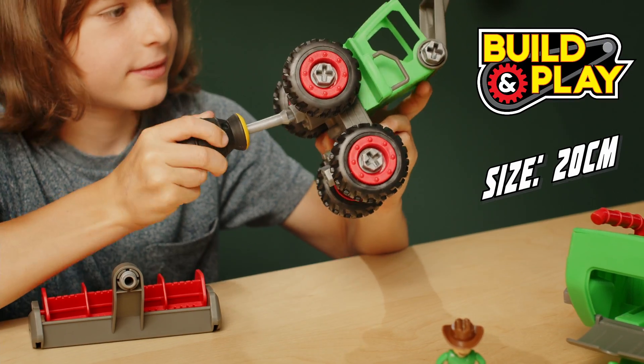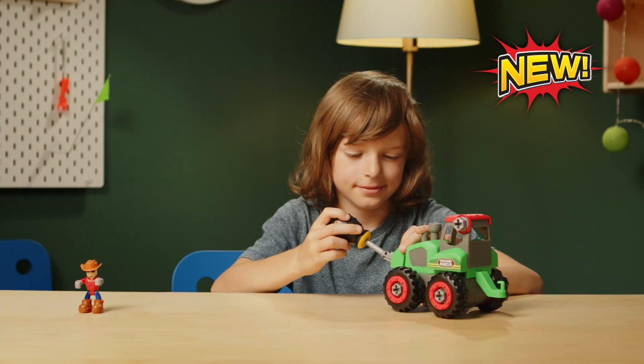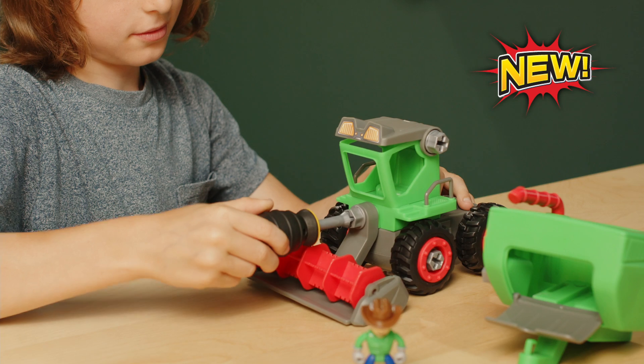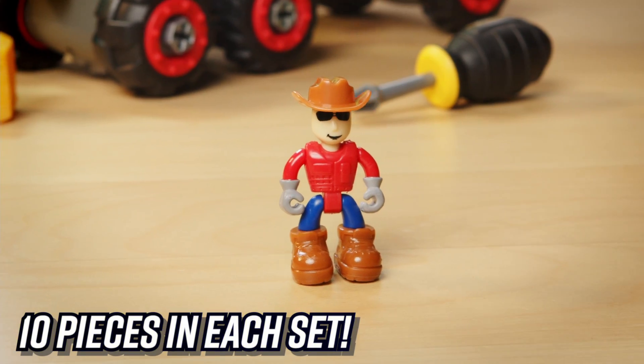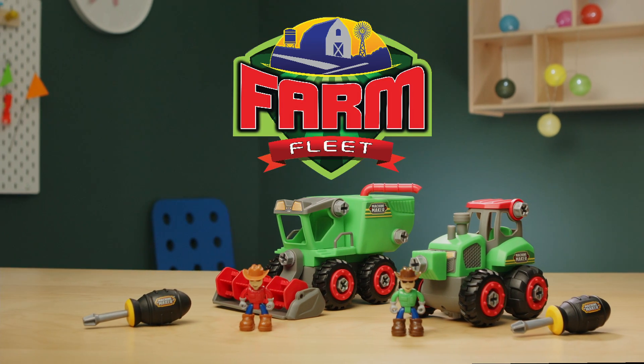Have fun with no limits with Machine Maker Farm Vehicles! Build it, take it apart, mix and match the parts! With the included screwdriver, figure and plenty of machine parts, it's easy for a builder like you!